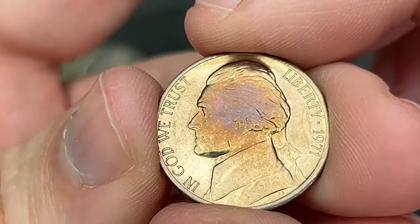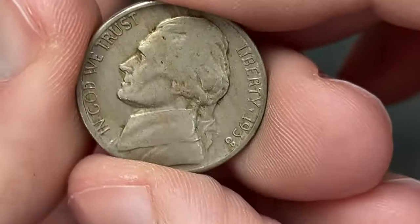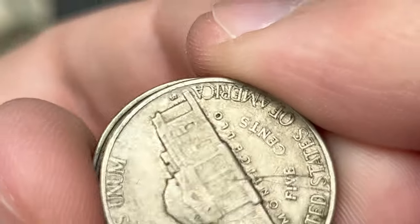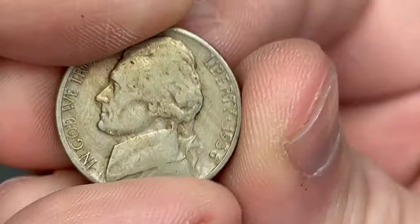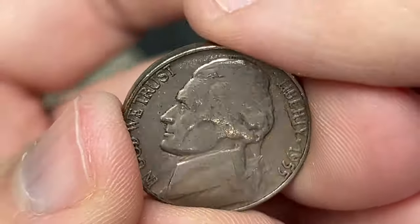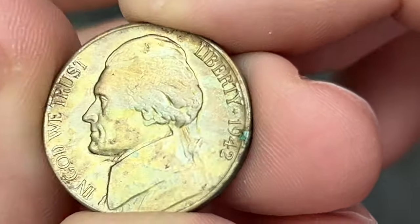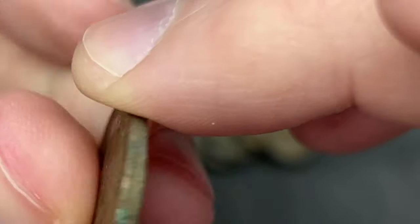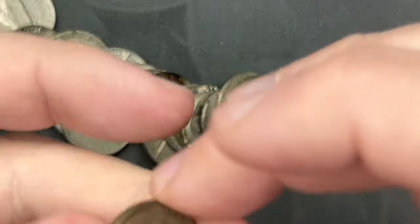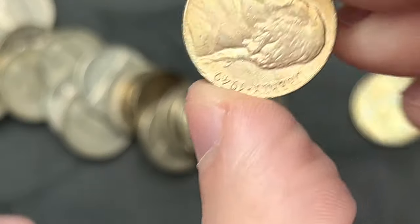A 1941 Denver. I'm going to have to start a new stack for these older coins. More stuck together — I'll look at those in a minute. A 1952 Philly. A 1971 with some nice tone — pretty nice 1971 as well. A 1938 San Francisco — that's our second 1938-S out of this bunch. Let me compare: we have two 1938-S and the 1938-D. A 1942 Denver — you can sometimes find a D over horizontal D on those. I'll check those when I'm done sorting. A couple more stuck together.